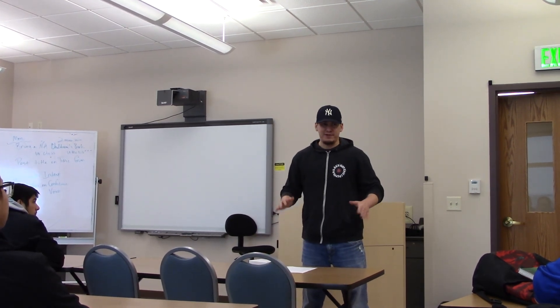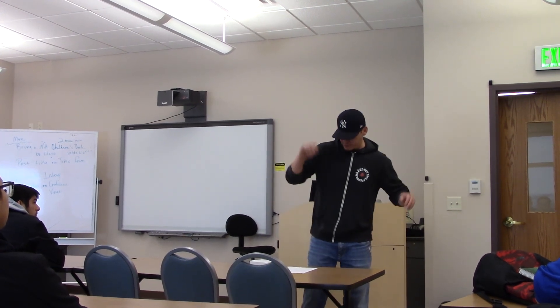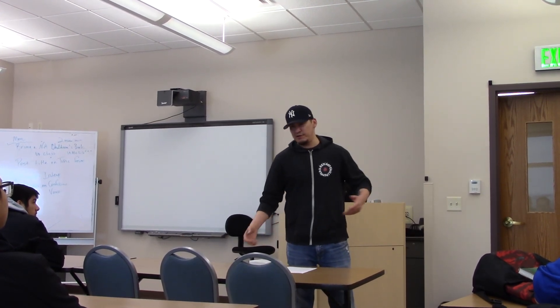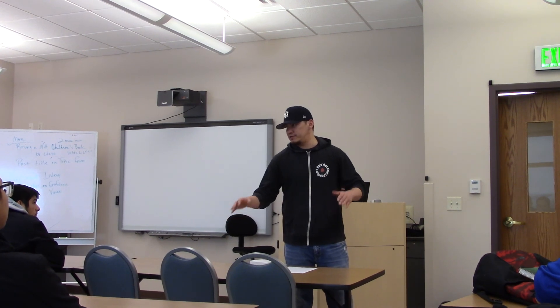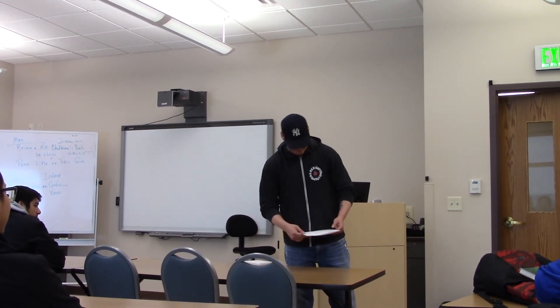Just so everybody knows — a lot of times I'm walking down the hall and somebody will say my name and I won't hear them, so you might think I'm ignoring you, but I'm really not. That's it.